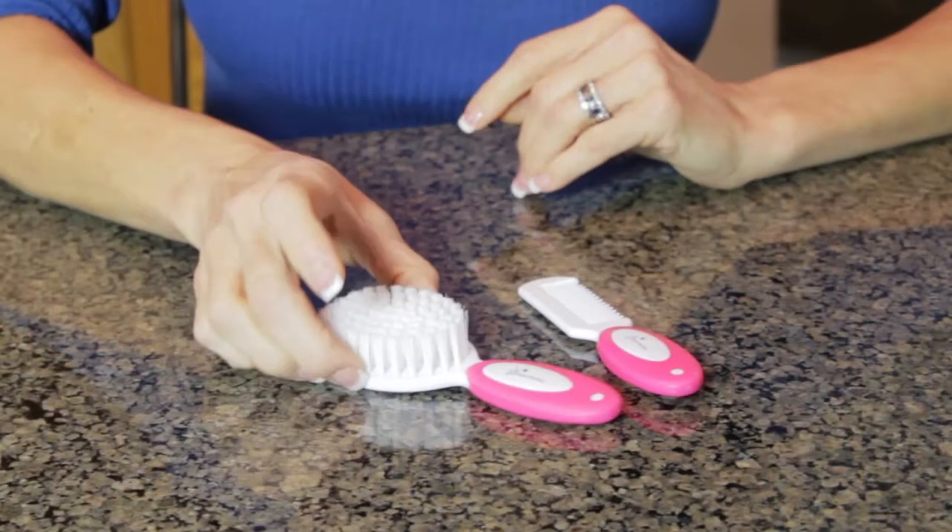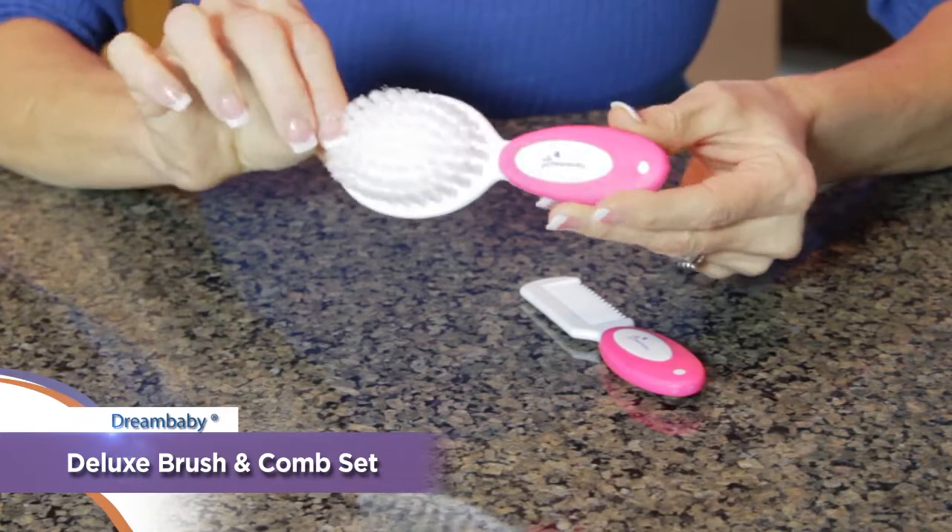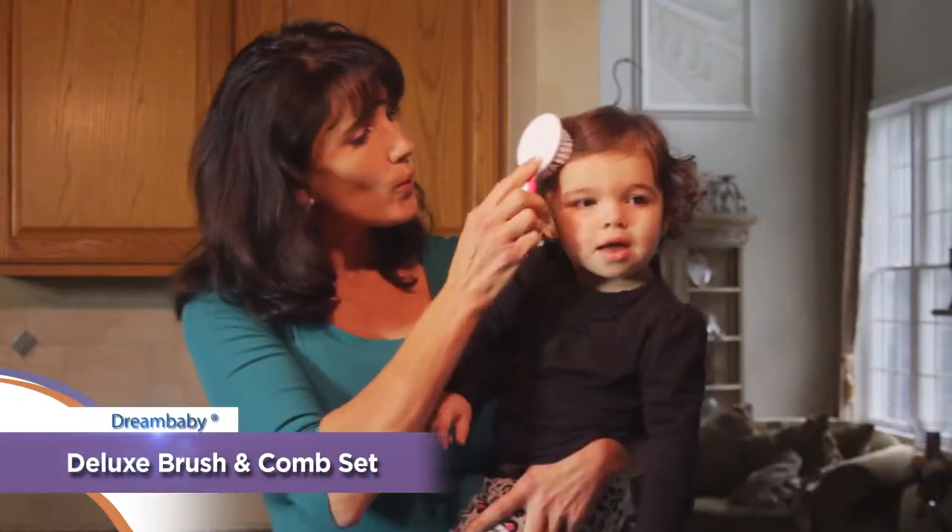The Dream Baby Brush and Comb Set is a great first step to personal grooming. Let's take a closer look. The Dream Baby Brush is soft and gentle on the scalp with an easy-grip, toddler-sized handle.